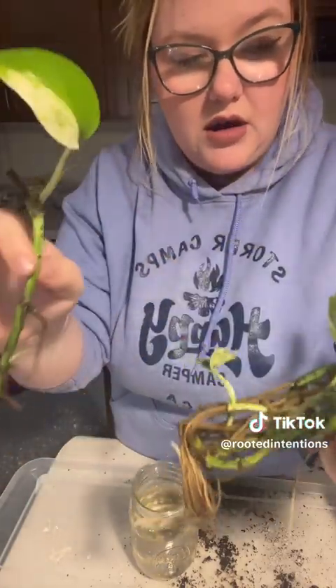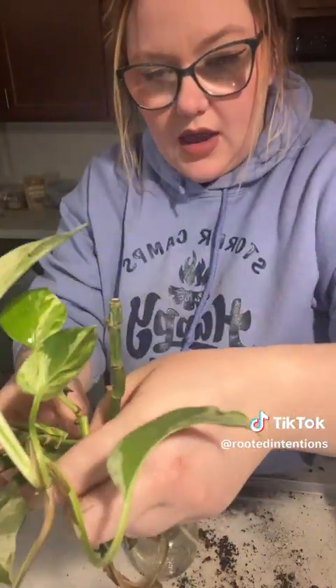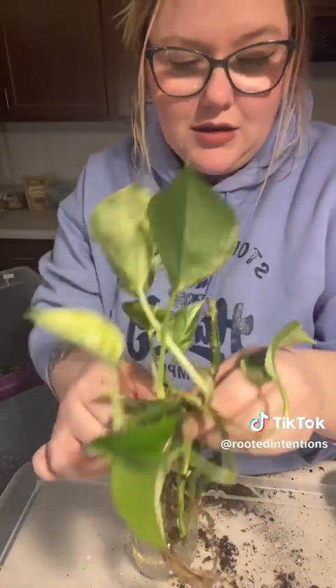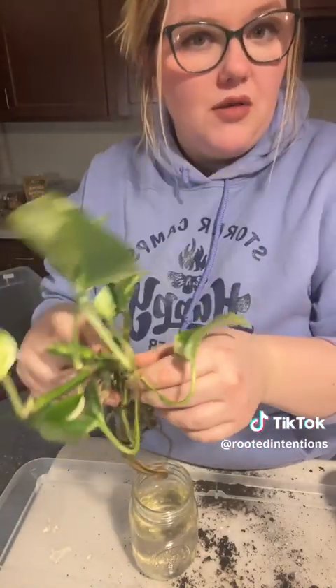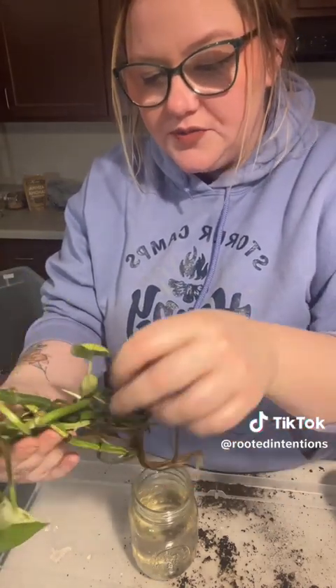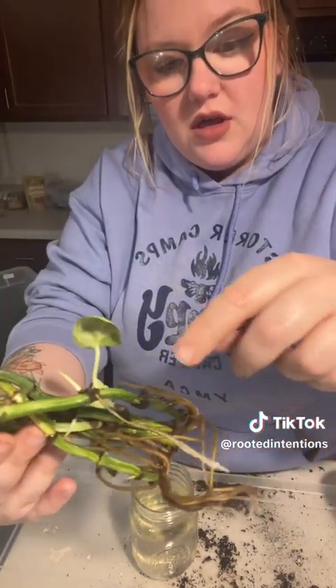Pothos are so easy to propagate. This was literally just a stick that I took from the plant and put in water — we got a top leaf, growth here, and growth down here too. Jezebel was dying in her soil and there were quite a few mistakes I made. She's one of the first plants I've had, so I had her a long time and made quite a bit of mistakes, but that's okay — we're all here to learn.